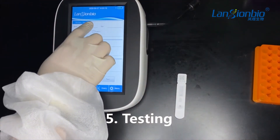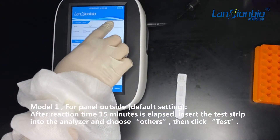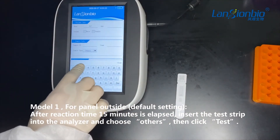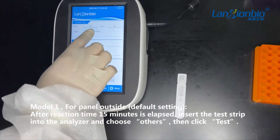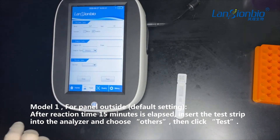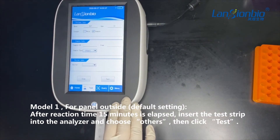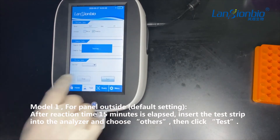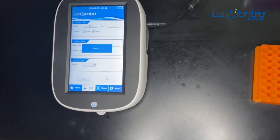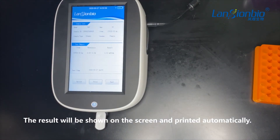Testing. Model 1, for panel outside. After the reaction time of 15 minutes has elapsed, insert the test strip into the analyzer and choose others, then click test. This model is supposed to be used when you have a massive specimen — it will work more efficiently. The result will be shown on the screen and printed automatically.